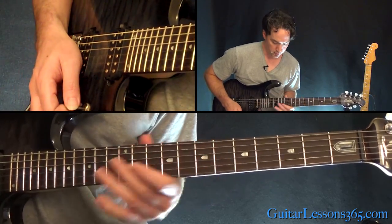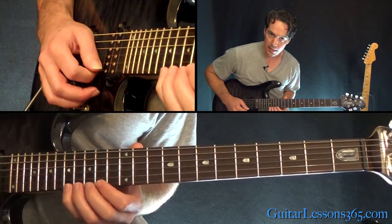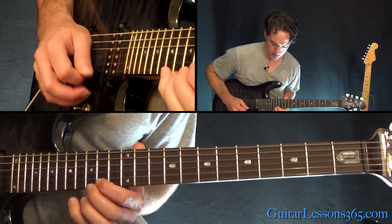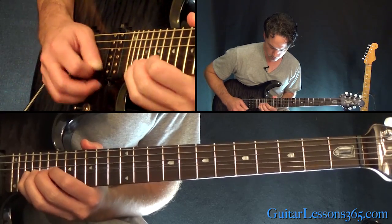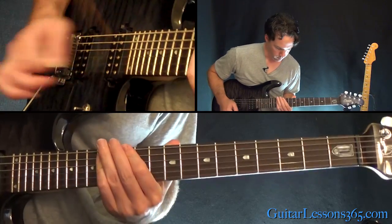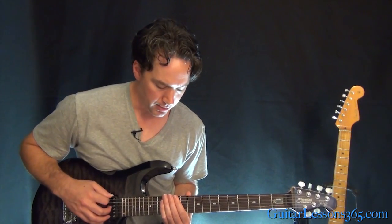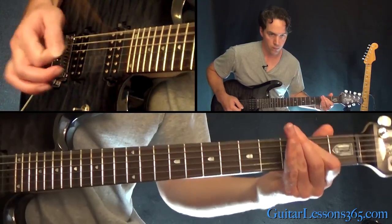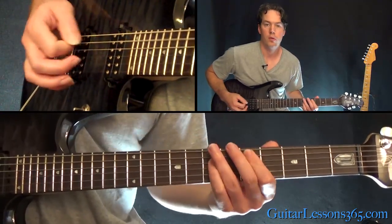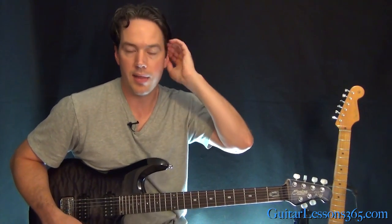So counting it out: the first one is eight, second one is eight, third one is four, then two, two. Now that last thing — he just grabs what I think is an overdub — just grabbing the power chord at the 12th fret on low E. That takes us into the breakdown. So that's the main solo.